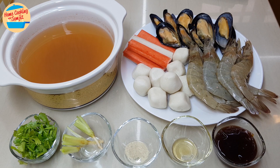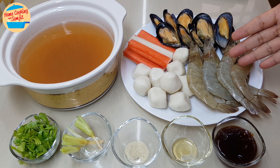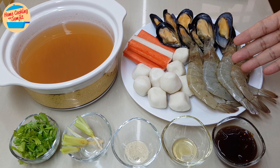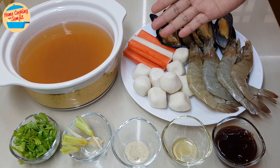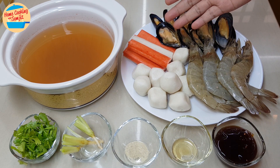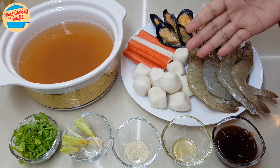For the ingredients, I have 7 pieces of large prawn, devein, clean and wash, 12 pieces of blue mussels, 6 pieces of crab filaments — later on I'll cut this into half — and 9 pieces of fish balls.